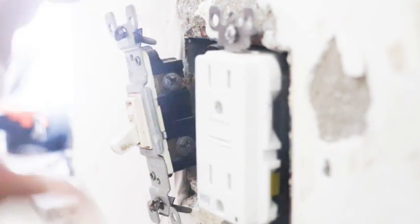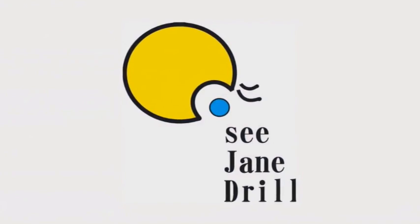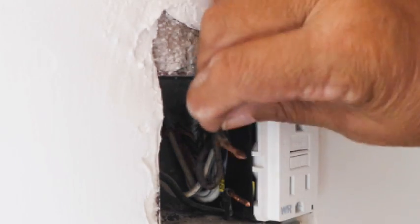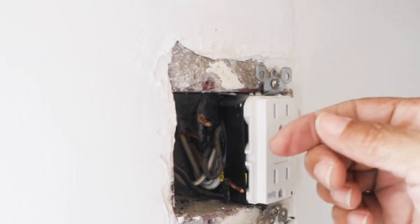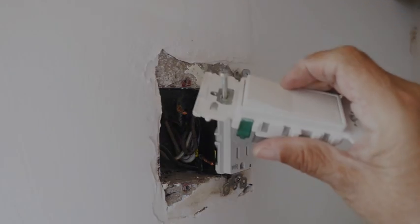Let's pull this out. There are our two hot wires here. These wires are way too short for me to install a light switch. This wire here is about an inch long and we really need to come out about six inches. What I want to show you is a technique called pigtailing, and it's going to give us the distance that we need to wire up our light switch.